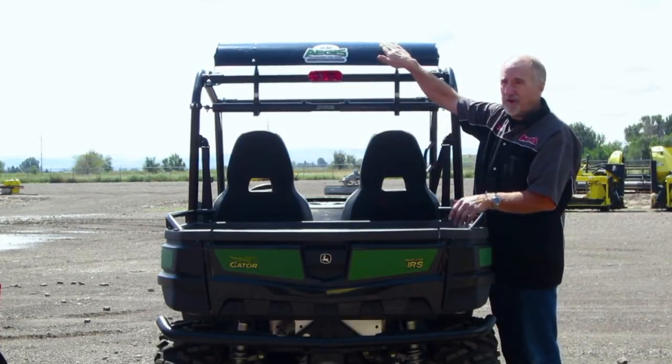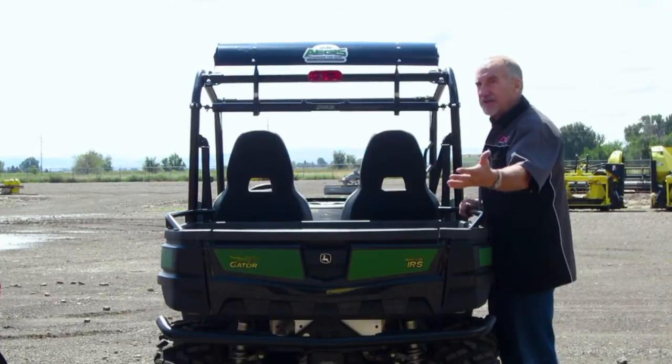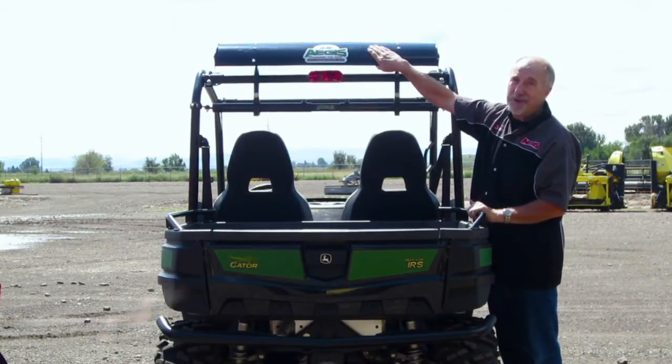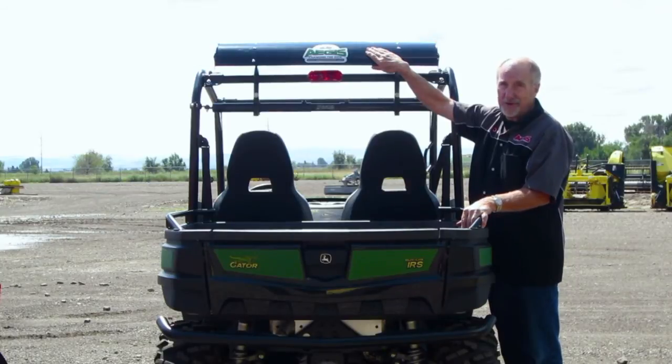The great thing about the spoiler is it keeps the air moving through and restricts the air from boiling back into the vehicle, the cargo area and the cab. So we're confident that you'll be excited to see what this will do for you in keeping the dust under control.